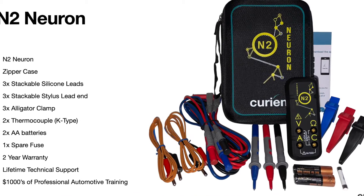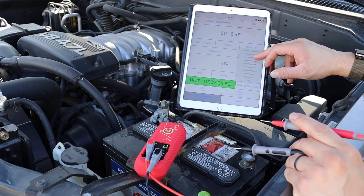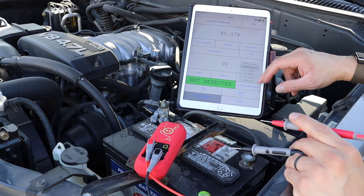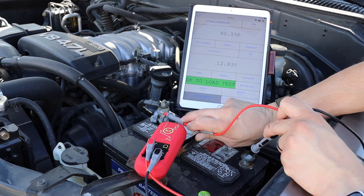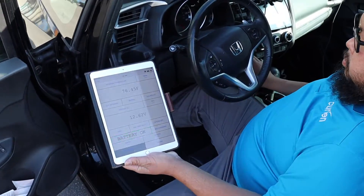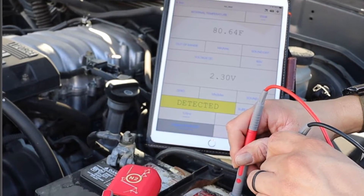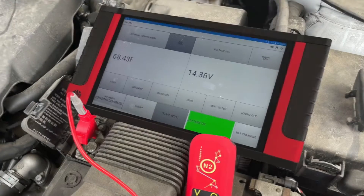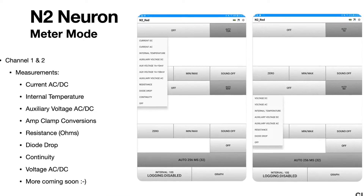The N2 Neuron is the industry's first compact two-channel Bluetooth graphing meter that is your answer to diagnostic know-how. With built-in automotive system tests and component tests, the N2 mobile app automatically ranges and sets up the tool for you, and provides pass or fail testing and instructional videos on what to look for on a given test or component — using an iOS or Android application, with every electrical measurement needed in automotive today and in the future.